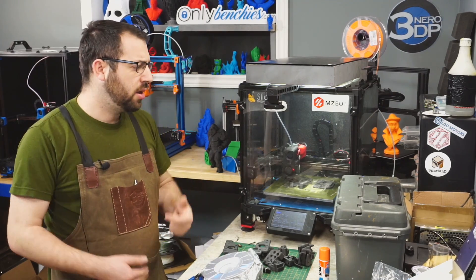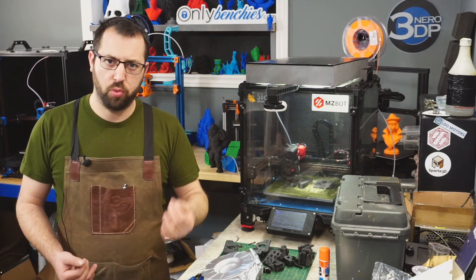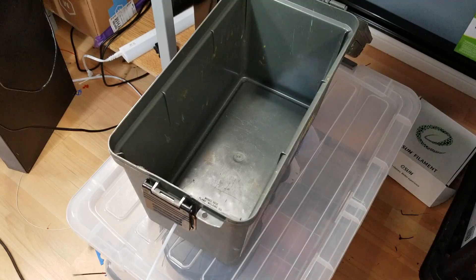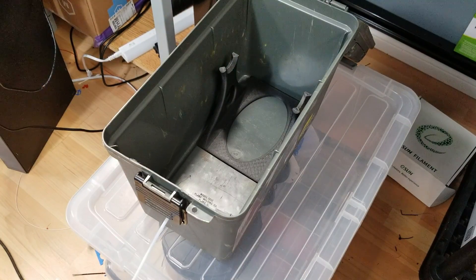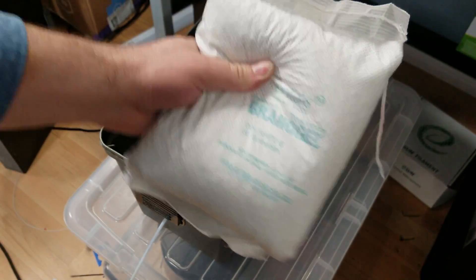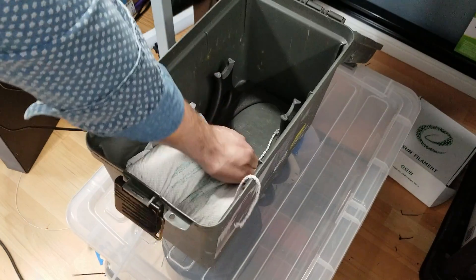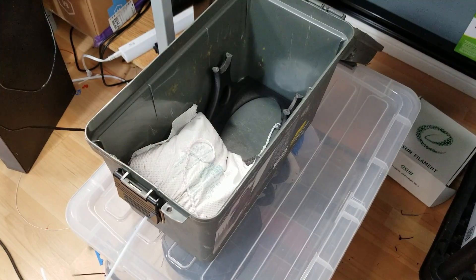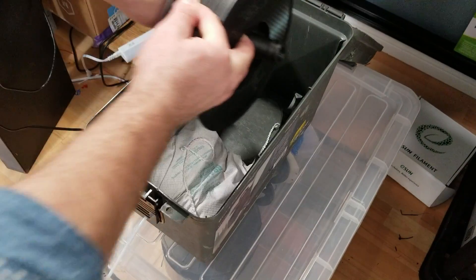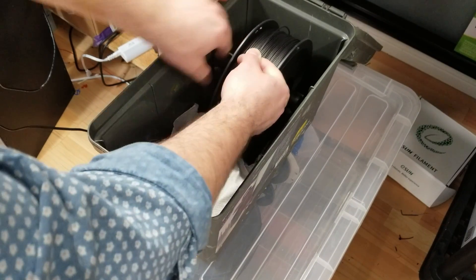Once the bowden connector is attached to the box, the next thing I did was print a spool holder. You can fabricate a spool holder in many different ways — I simply used a printed model. Install that into your box; this is why I went with a bigger one. Put the filament in, and then I added a bag of desiccant. This will help absorb any moisture that leaks into the box, especially since now that we've put a hole in it, this will not be a 100% seal.